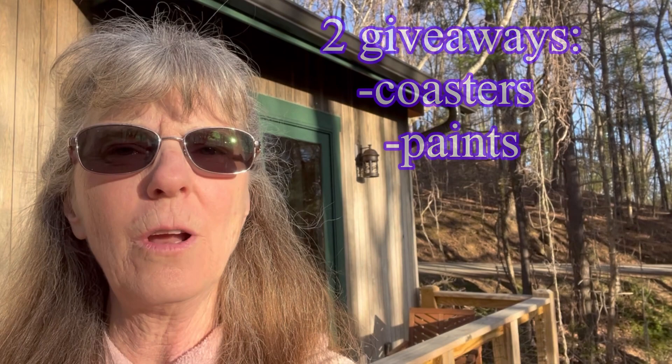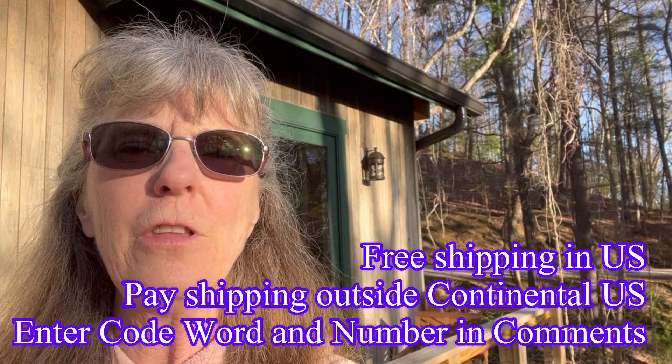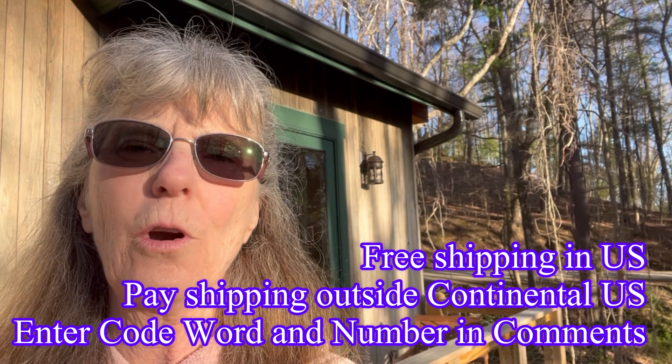So the rules are: you're going to enter the code word in either today's video or the next video, along with the code number. If you don't know what the code number is, go back to video 356 — that'll explain how you get the code number — and then whatever comments you want to leave with that. Free shipping if you're in the U.S.; please pay if you're outside the United States. Enter the code word and the code number.